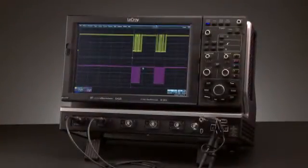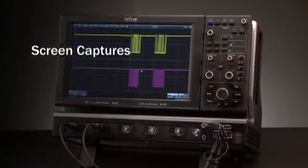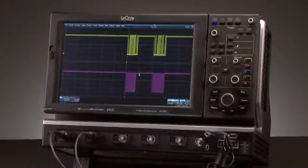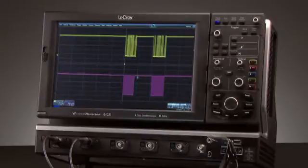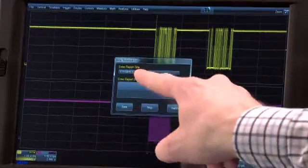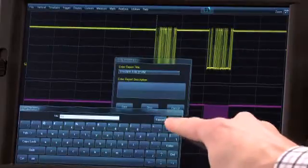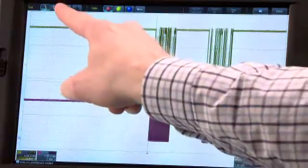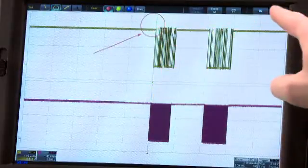Saving results and findings is important for reporting and collaboration. The Lab Notebook tool enables saving screen captures, setup files, and waveforms in one place. The WavePilot control area provides easy access to the Lab Notebook menu and a button for quick saving. To save a Lab Notebook entry, simply press the Save button, enter a title for the Lab Notebook entry, and then a description if desired. Annotate the screen with drawing and label tools and press Done.